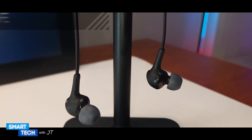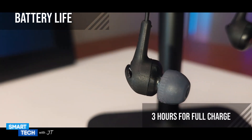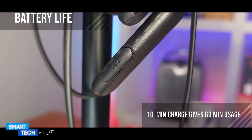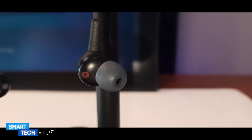I have used these on three full charges and they all lasted around 15 hours per full charge. And just in case you forget to charge these, a 10-minute charge will give you 60 minutes of playback.